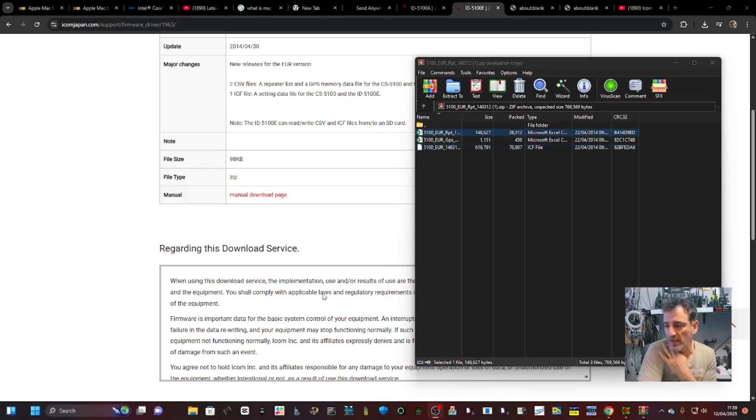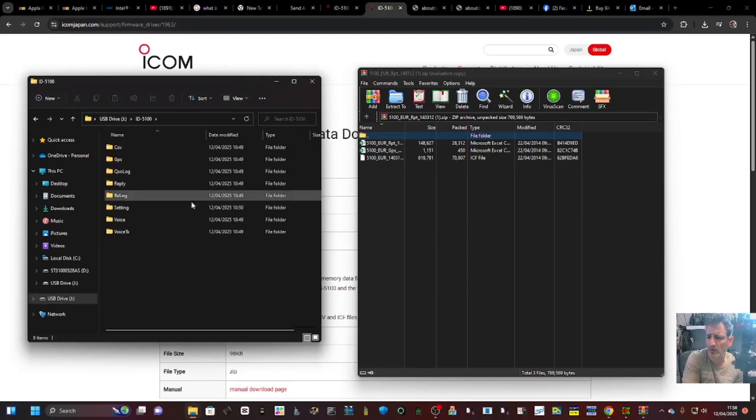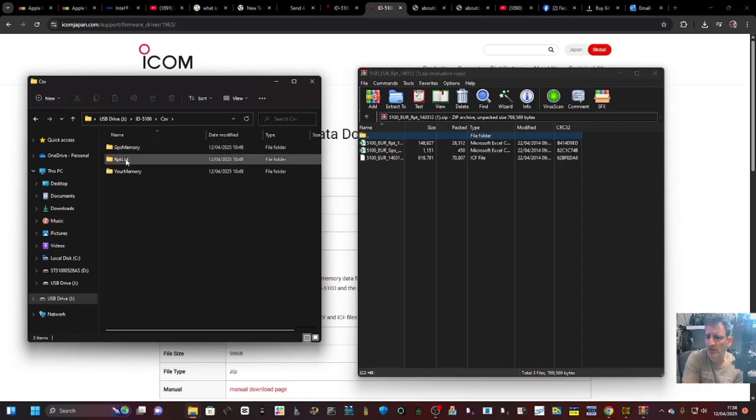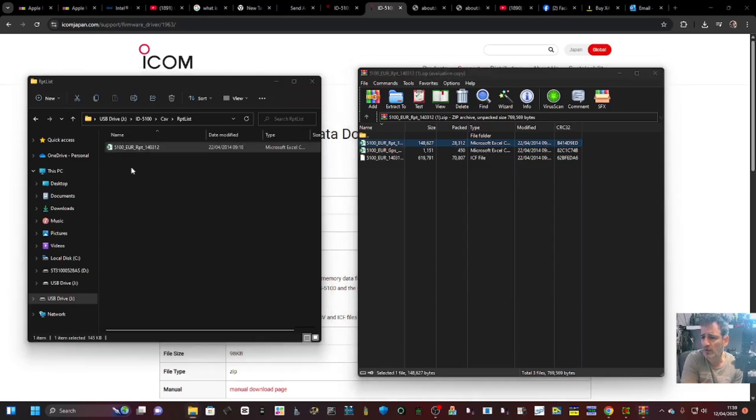Now we have the USB drive plugged into our PC. This appears as ICOM 5100 - if you double click it says CSV, double click again and you've got the repeater list here. Double click that and you can see it says repeater list at the top. We're going to put that in and just drag it like so.